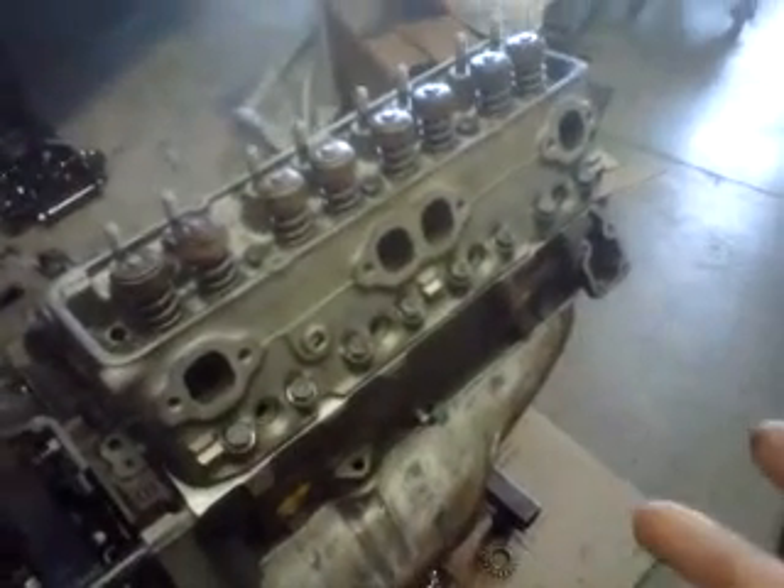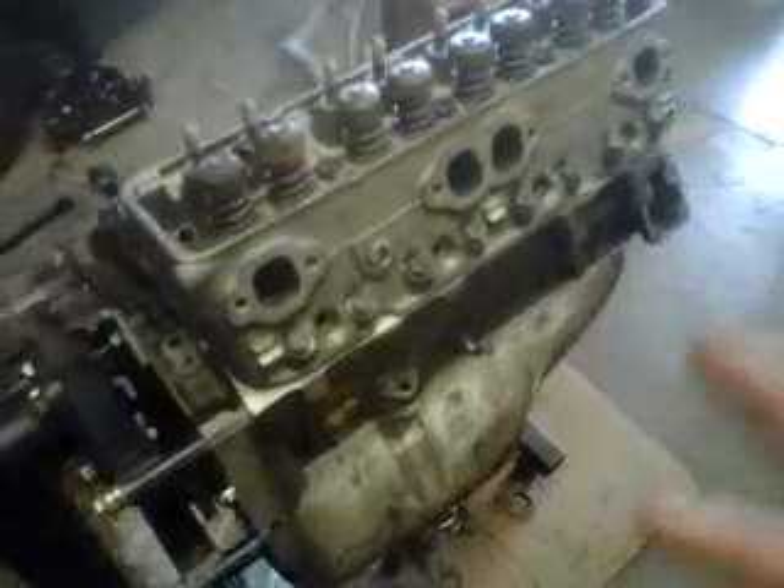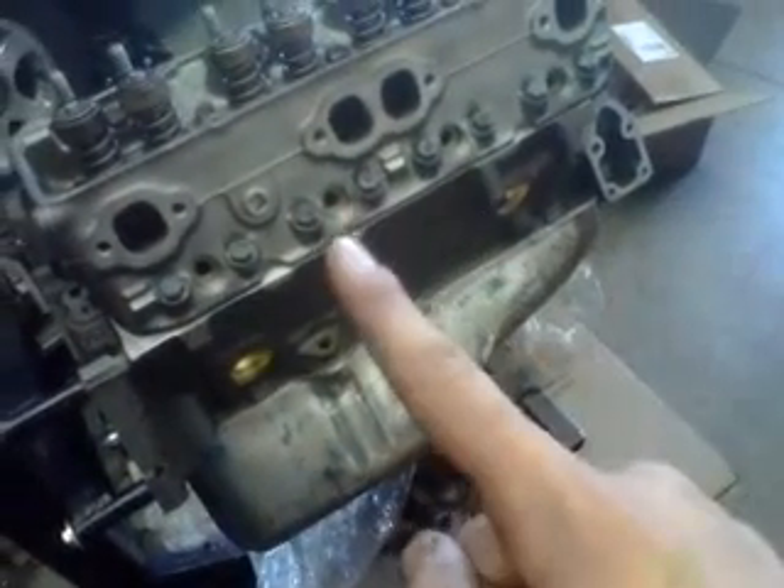That's my two cents on it. Really this goes for anything that you're torquing down — motors are more important, but anything that requires a torque spec: eliminate friction, and if there's more than one bolt, make sure you go in a three-step process so everything gets nice and tightened down evenly.